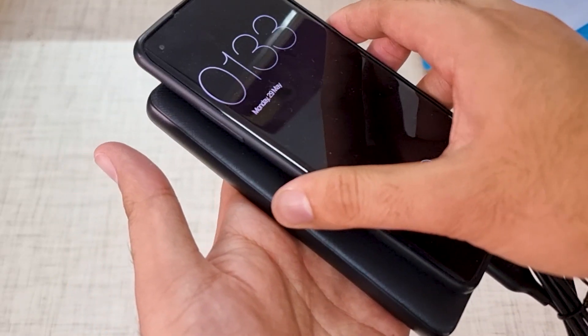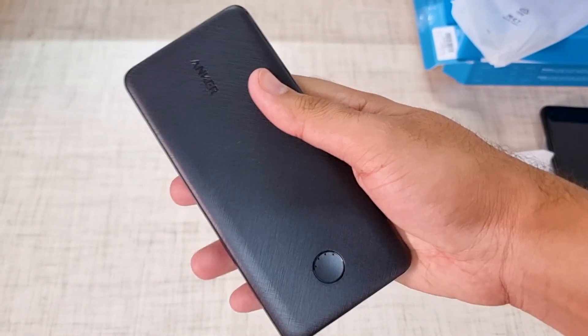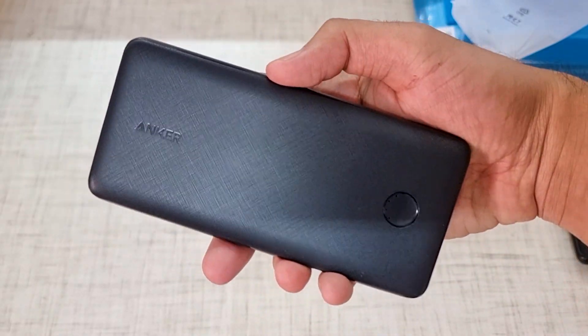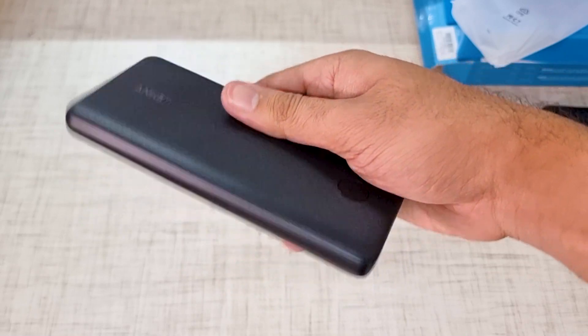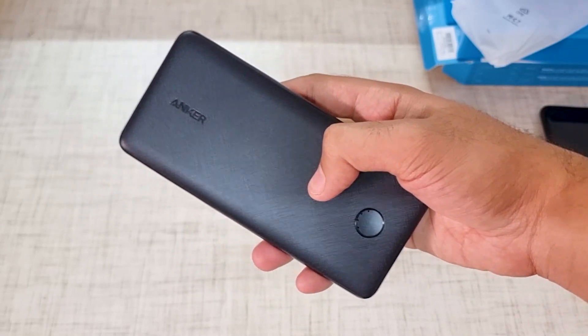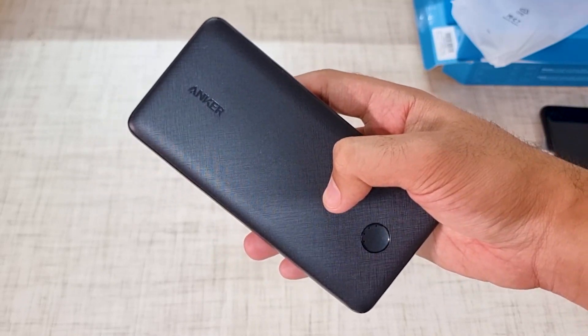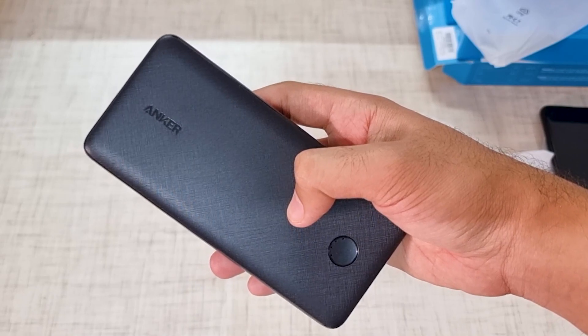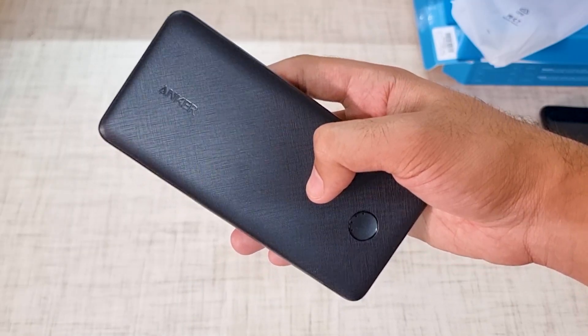I don't have any issues. At 8,000 to 10,000 rupees I think you can get something better, but at the price I purchased it, it is really worth it. So guys, this was a small unboxing video of the Anker 10,000 mAh power bank. If the video is good, then like and share it with your friends and subscribe for more videos like this. See you in the next video — bye bye!